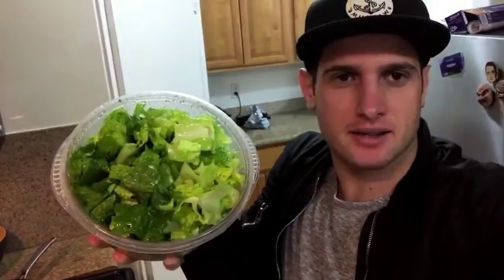Now I'm going to work on my salad. So here I have my romaine lettuce, half of my avocado, the other half of my red pepper, and some red onion.